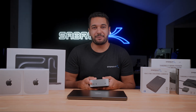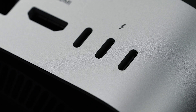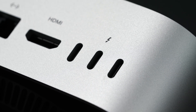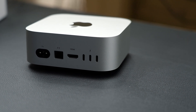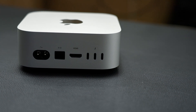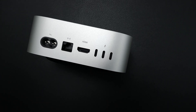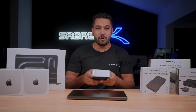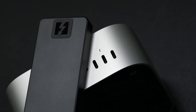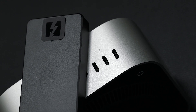Let's talk about the ports on these computers because this is a huge leap in performance. On the older Macs we got Thunderbolt 4, and on the M4 Mac Mini we're also getting Thunderbolt 4, which is a fantastic port thanks to its stability, security, and speed — at up to 40 gigabits per second. But when you pick up an M4 Pro or M4 Max, you get Thunderbolt 5 and these numbers jump to up to 120 gigabits per second.